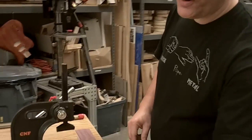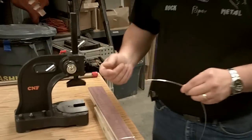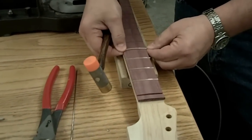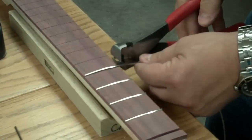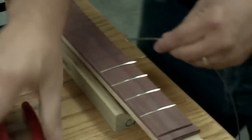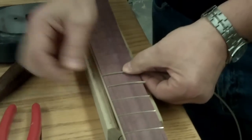We've already bent our fret wire, and the way that we're going to do the process is that we'll place our fret wire in our slot in our neck, we'll tap it down, leaving a slight overlap.